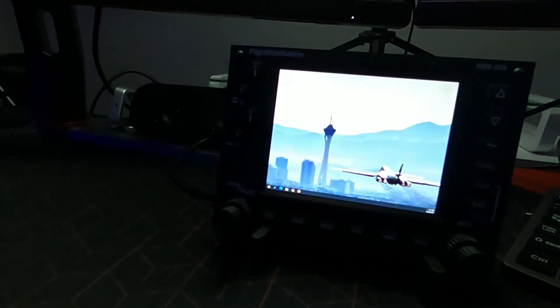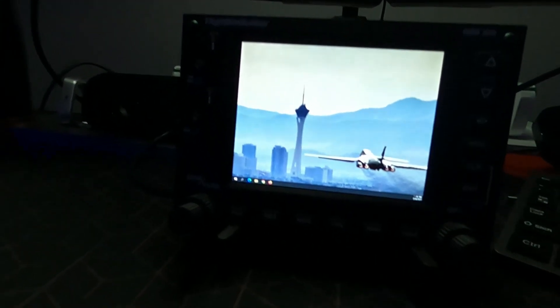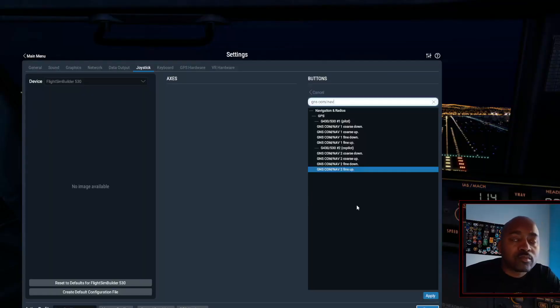The setup is not too complicated. It takes a few steps, but really all you're going to do is plug it in. When you go to X-Plane, usually the button layout comes up and you just set all the buttons to whatever the setting is for each block. You don't have to do it again after that. It took me about five minutes, so it really wasn't that long.